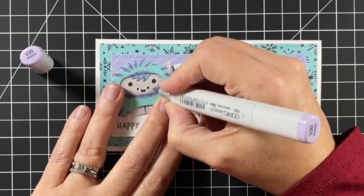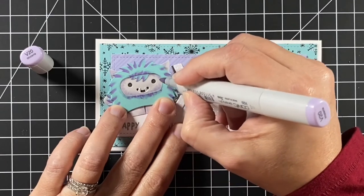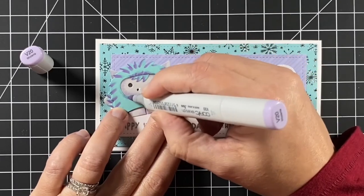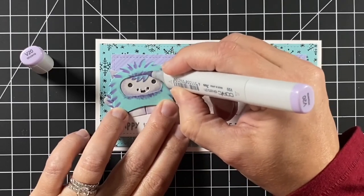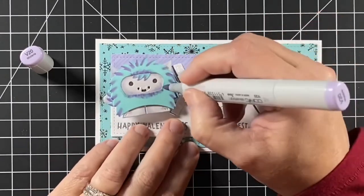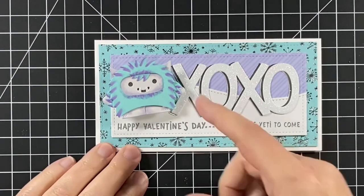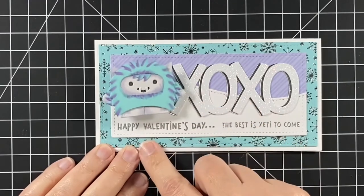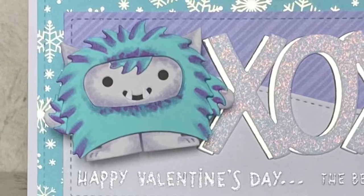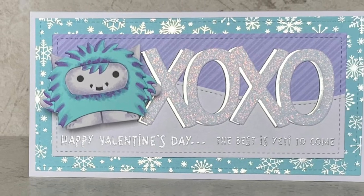I decided he needed a little more fluff in his fur. We look at these cards and say, am I done? Are we ever done? Sometimes you just gotta say stop. But I went ahead and fluffed him up a little bit more with a V20. And now I'll say he's done. Well, I hope you enjoyed the card today. I hope you were inspired to maybe look at your dies to see how they can be changed for other things. Thanks for watching and have a great day. Bye.